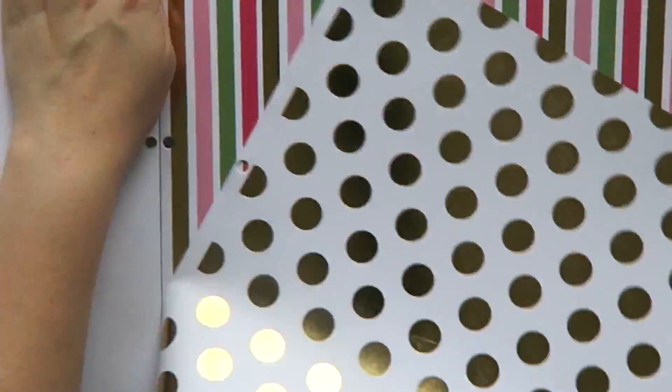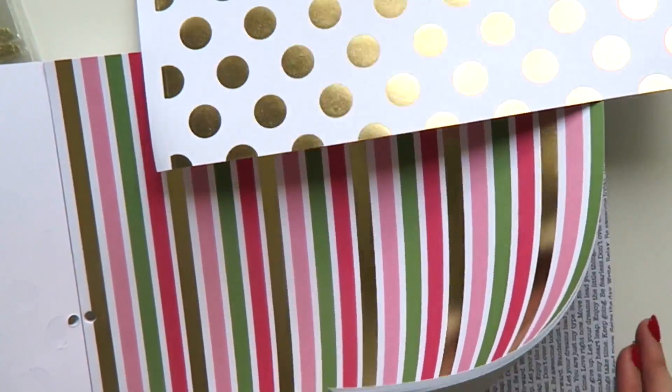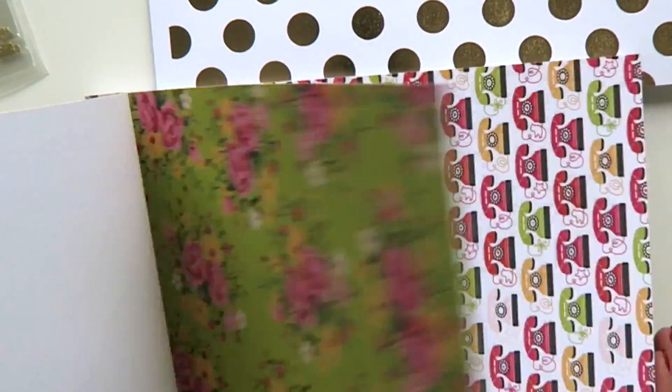To start off with, I usually go through and pick the paper that I like. I love this paper pad — it's very nice, it's got lots of gold foil throughout, which is one of my favourite things. So I'm going with this gold polka dot paper as well as a pastel pink.